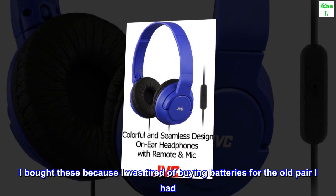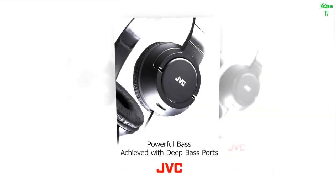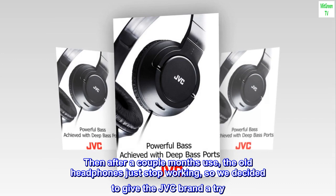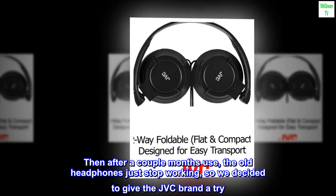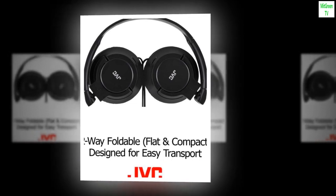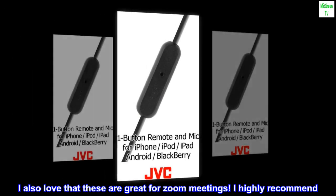I bought these because I was tired of buying batteries for the old pair I had. Then after a couple months use, the old headphones just stopped working, so we decided to give the JVC brand a try. I also love that these are great for Zoom meetings. I highly recommend.